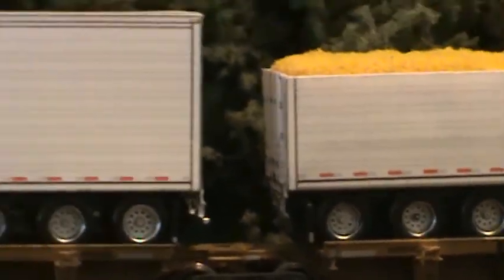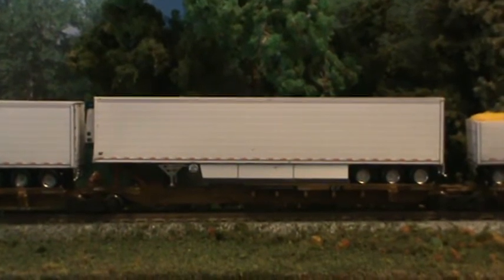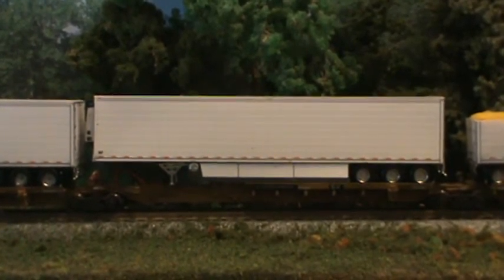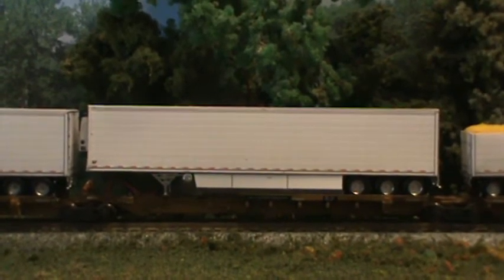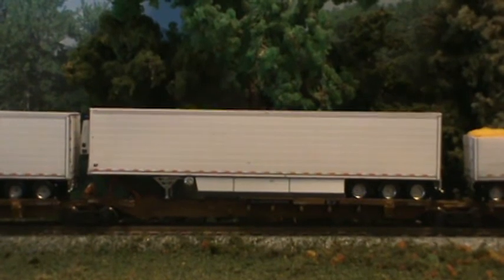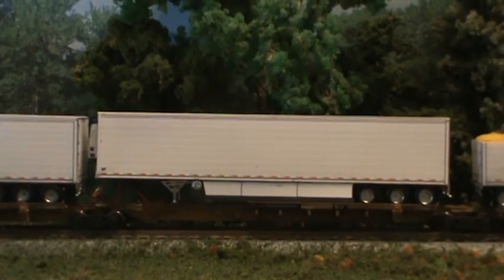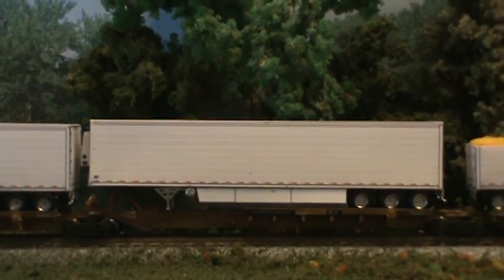Just going to show you how they looked. I'm impressed with these, the way they turned out. Y'all leave feedback on it. These are Digcom Designs 53 foot trailers. You can get them through Carlos at Digcom Designs Facebook, or Digcom Designs at Hotmail.com, or through Strikeforce Hobbies.